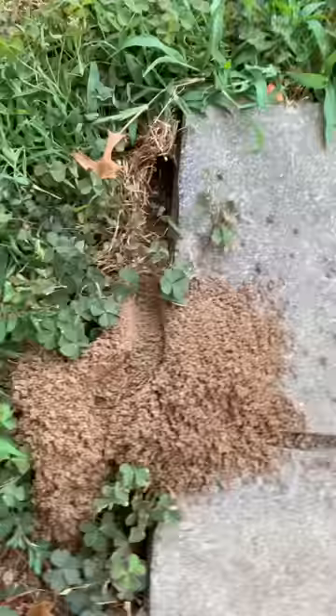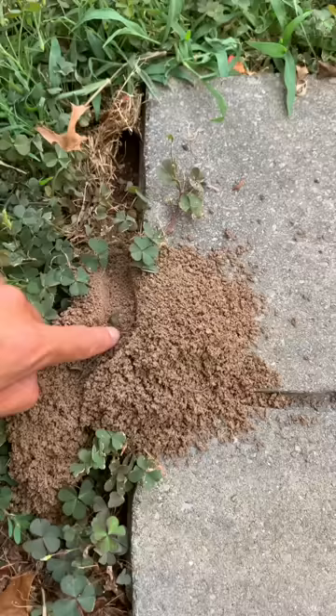The cicada killer wasp has a very distinct trough — it comes out of the same direction every time and places these little dry pellets, as you can see. It is a very large insect; they have very big eyeballs.